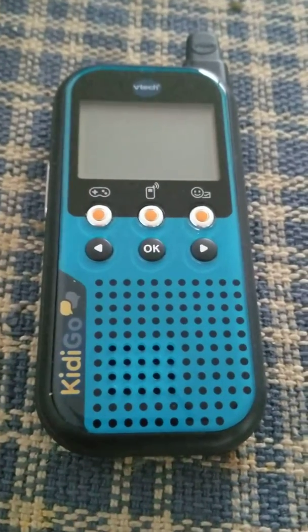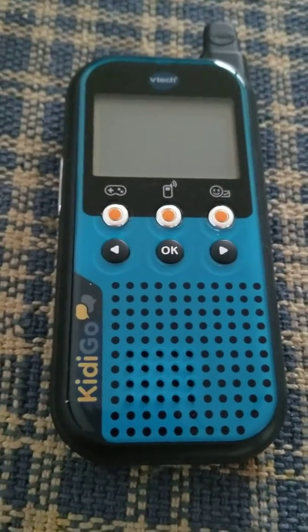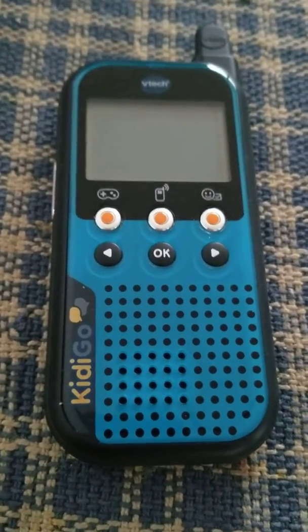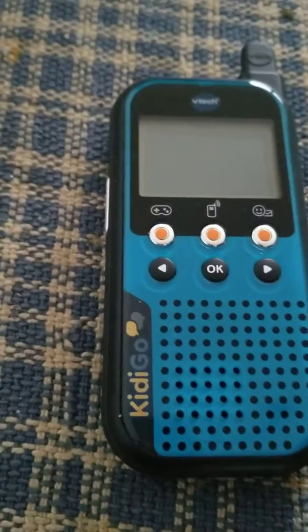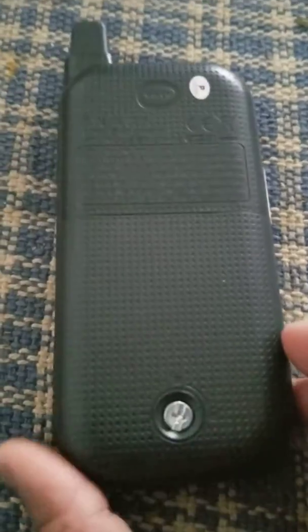The other day we bought this kiddie walkie-talkie — this is by VTech. I'm trying to replace the battery because the device only holds a charge for a short time. It took me a while to figure out how to change the battery.